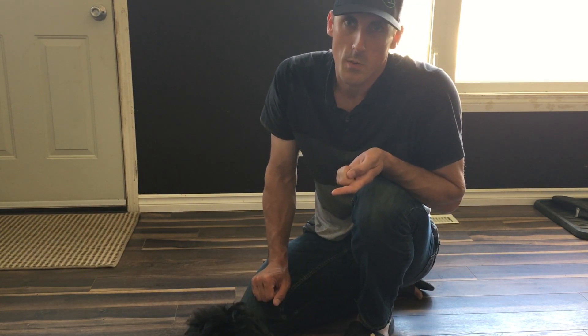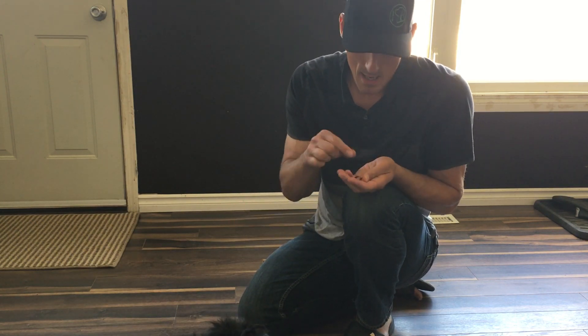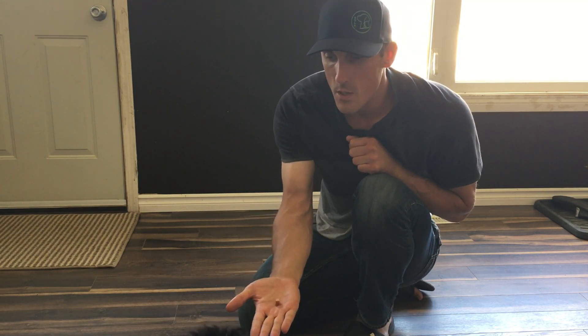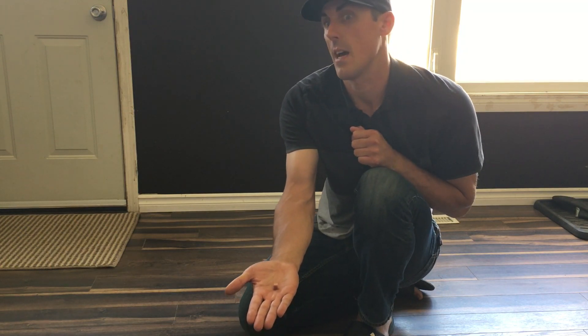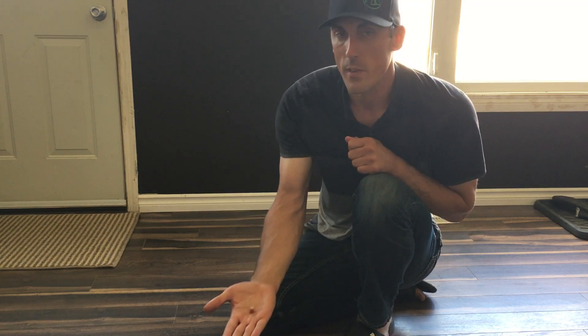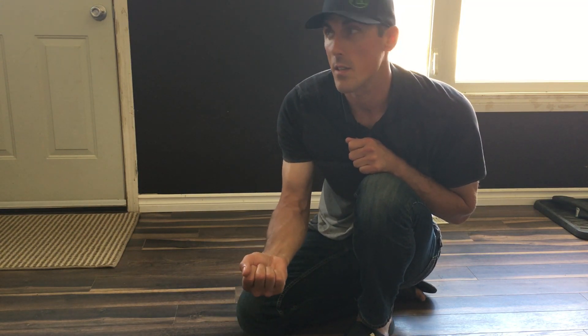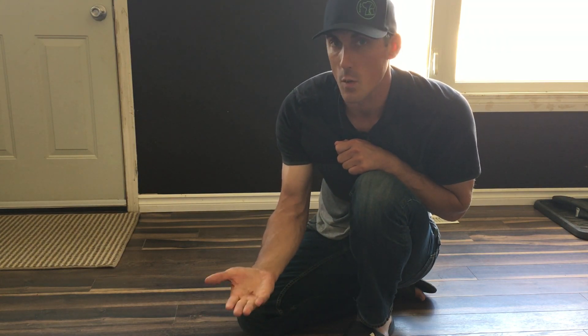I've done this once or twice before with her, so sometimes you open and close your hand like 20 times. But I always want to end the exercise where my hand is open and the dog is not moving towards it. I don't want to reward them right after they move away from a closed hand — I want the hand to always be open when they're staying away, so I might have to open and close it a bunch of times.